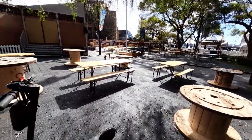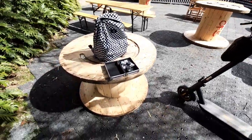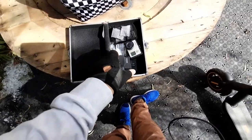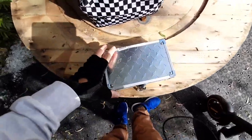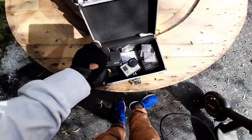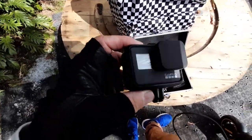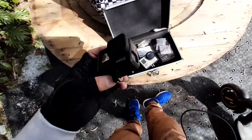...setting up my camera — my chest mount. I'm gonna set up my GoPro here to go filming for you guys. This is my little camera box that I use. I'm sort of old school here.